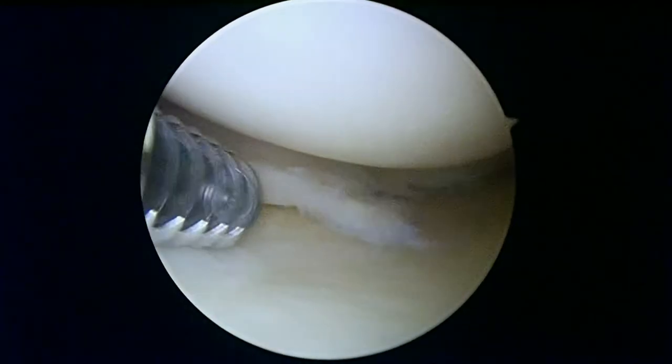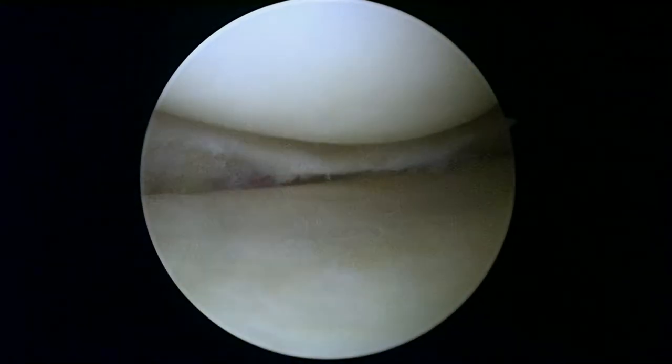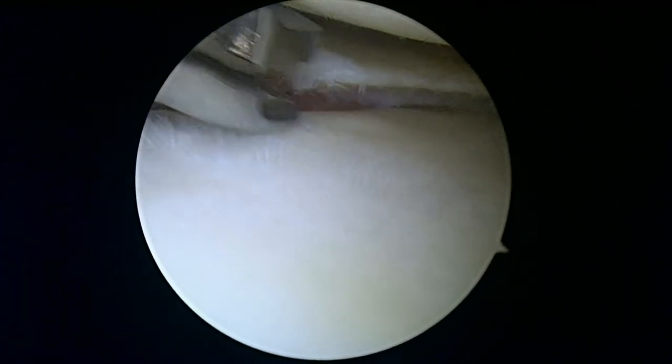There is a meniscal tear that's causing problems. See how that flap is loose and how it can move around — even with a little bit of suction you can see how unstable it is. We're going to start with our shaver, and then take a pair of scissors to work on the posterior horn a little bit. That one unstable piece is already gone, and we'll see if there's anything else back here that needs to be smoothed out or resected.